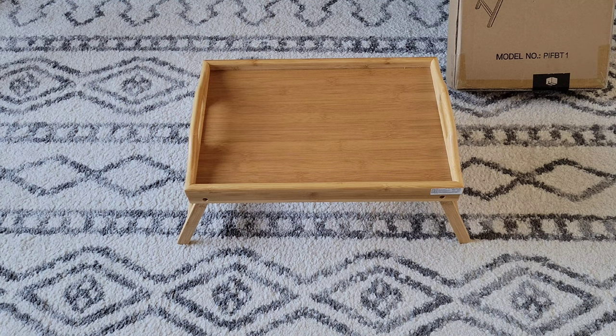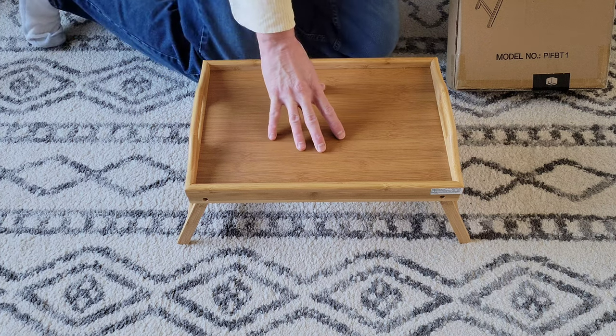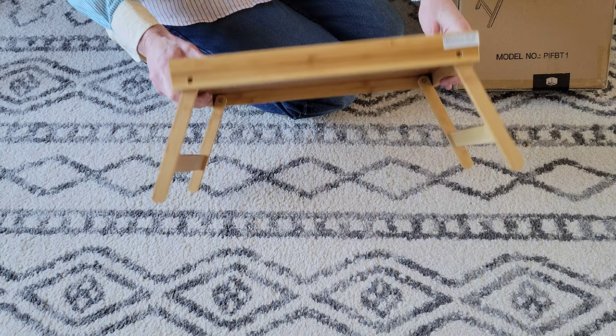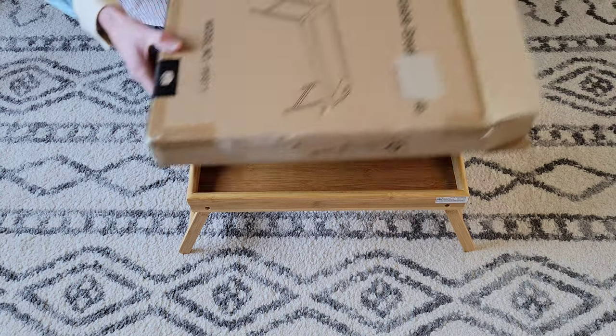Hey guys, welcome to the video today. In today's video, I just wanted to give a review of this foldable breakfast table. It's by this company — I think it's pronounced Pippi Shell. I bought this on Amazon, and it came in this box here.